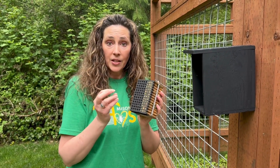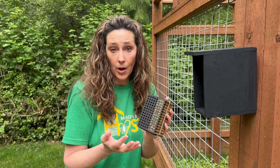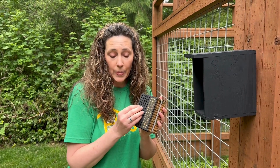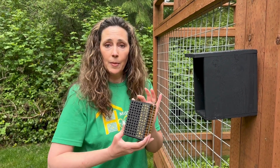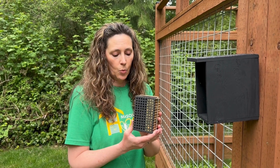Then they'll feel the temperatures, start eating the pollen, and it will take them about four to six weeks — depending on how hot your climate is — to metamorphosize, grow into a full grown bee, and then emerge. So unlike mason bees that emerge right away when they feel those warm temperatures, leaf cutter bees take a little bit more time.